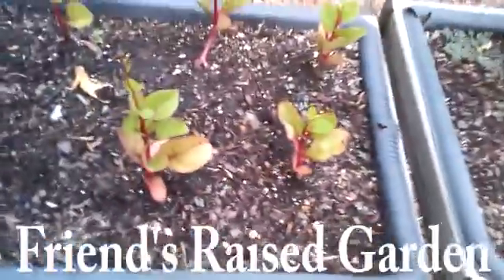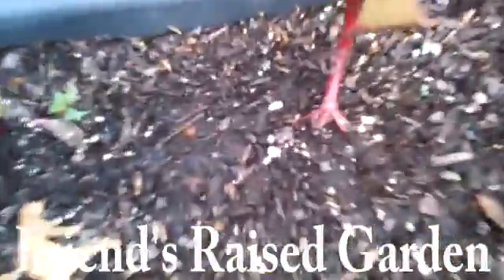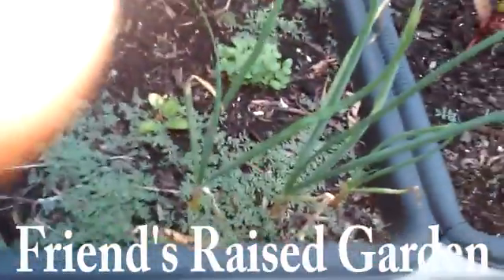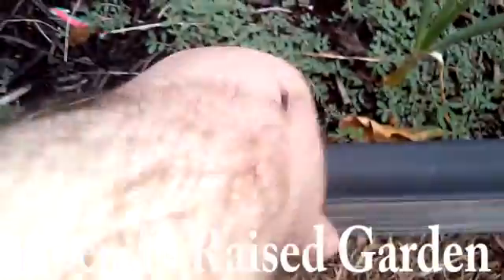We got some... doesn't look like that could be beets. It is beet bread. But I'm not sure what that is. We have some more onions in there, with some weeds that grew in there. Those are definitely weeds, I know that much. Another onion.